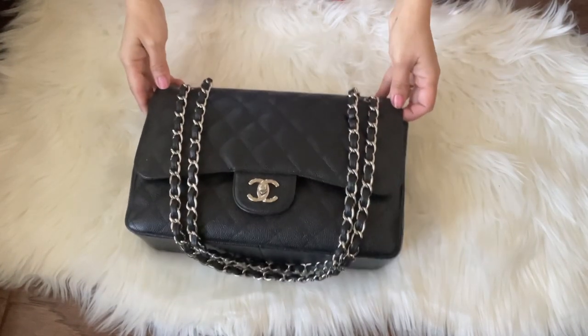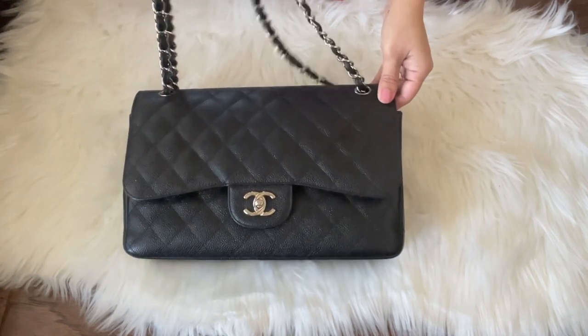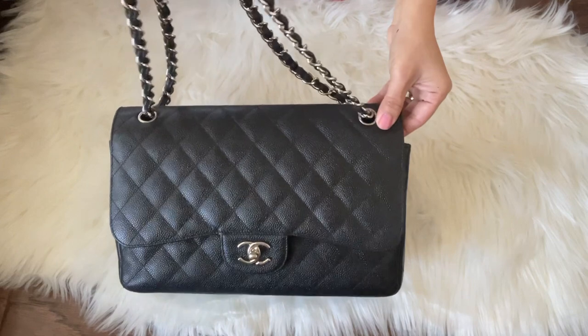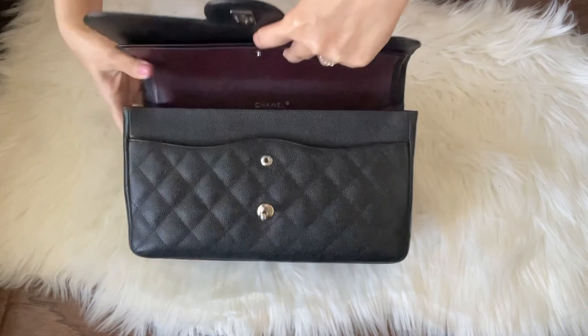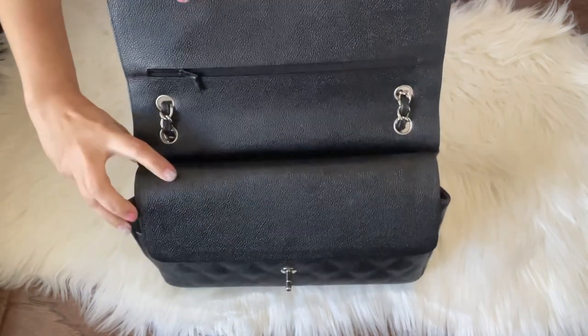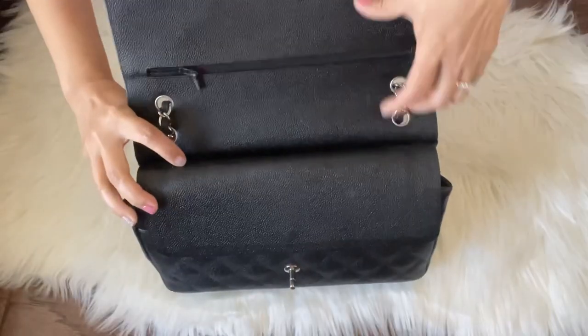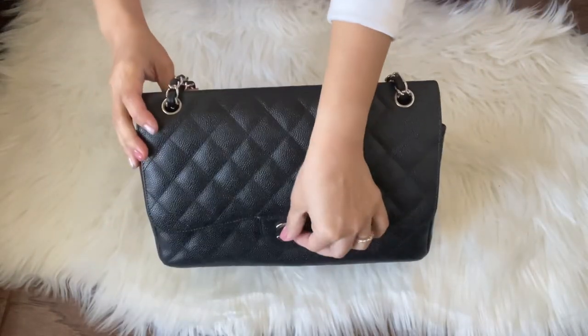However, if you don't have a dust bag for your classic flap, I'll show you how to carefully tuck your chain inside to prevent creating a dent on this section right here where the chain can sit on. So I'll show you how to tuck the chain.